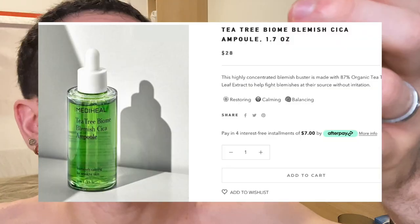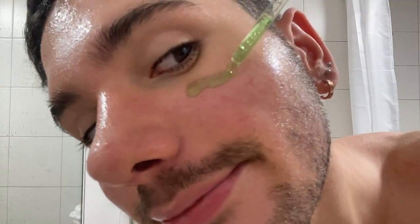My favorite out of these currently is actually the Mediheal Tea Tree Biome Blemish Chica Ample. As you can see, this is a serum, so it's a lot more green than, for example, the toner, because it's a lot more concentrated. It's super soothing and moisturizing — when my skin is super dry from my Accutane and it almost itches, I apply this and I instantly feel relief. This contains 87% tea tree, and at this concentration, tea tree is not only anti-inflammatory, but it's also going to help reduce the appearance of blemishes. It's also going to be oil controlling, reducing excess sebum, so it's great for oily skin. And of course, it's going to be moisturizing, soothing, and hydrating.